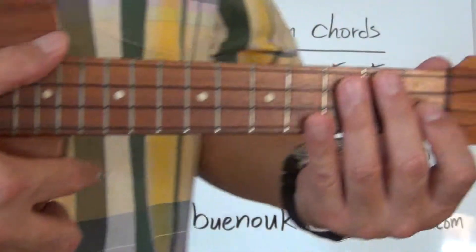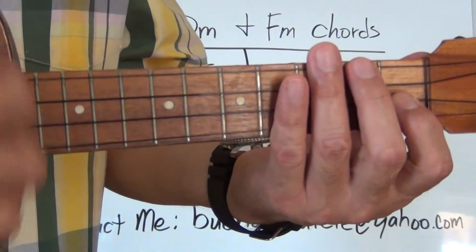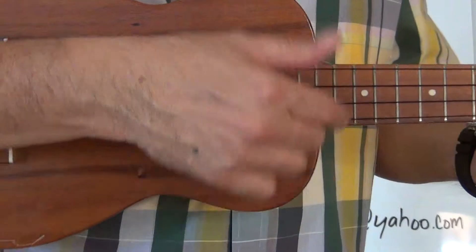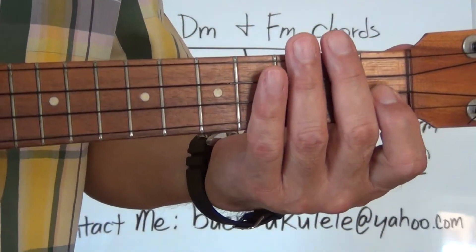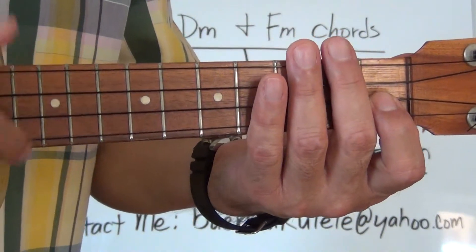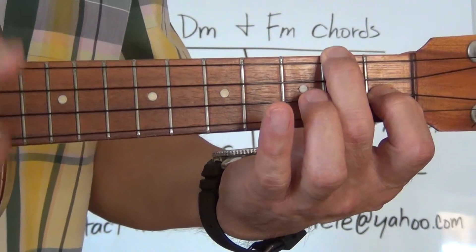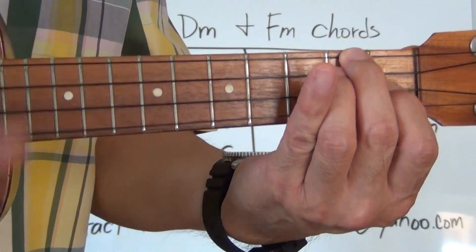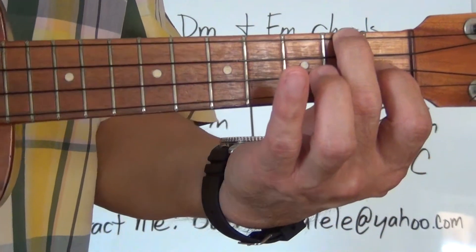We're going to do a four count with an up and down strum and play just the first line. Here we go — one, two, one, two, three, four. F... D minor... D minor... F. Stop.